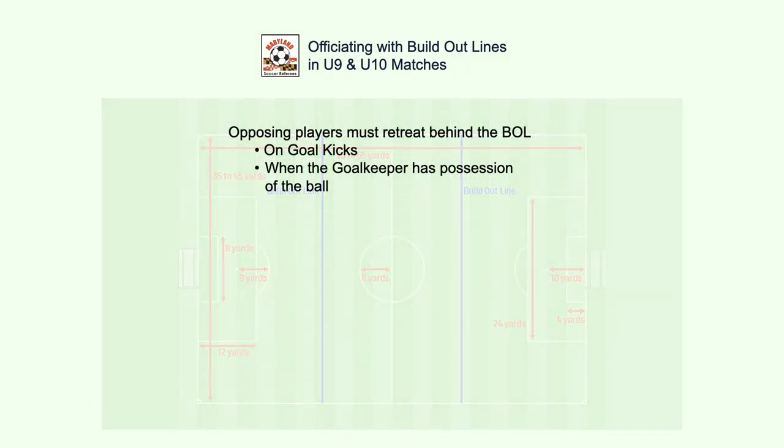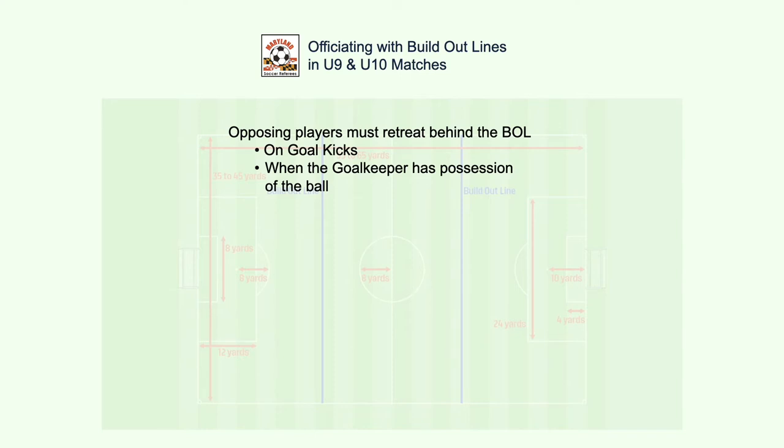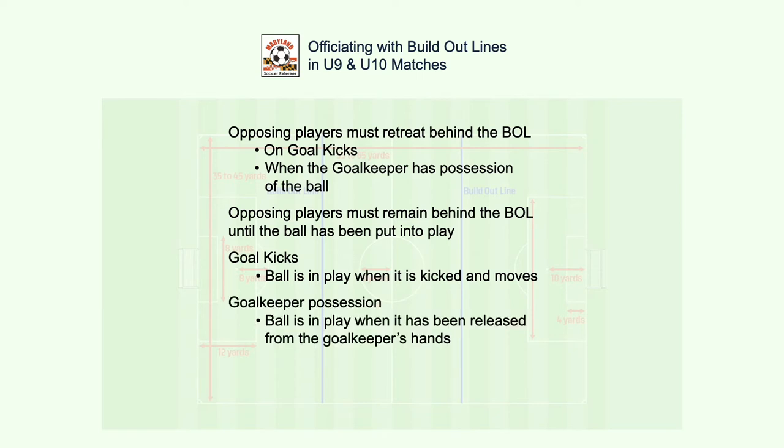Opposing players must retreat behind the BOL on goal kicks or when the goalkeeper gets possession of the ball. Opposing players must remain behind the BOL until the ball has been put in play. The ball is in play when it is kicked and moves on a goal kick, or when it has been released from the goalkeeper's hands after possession.